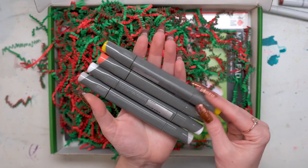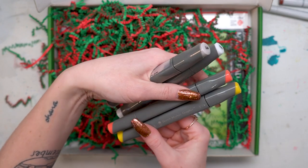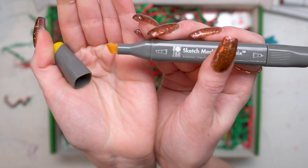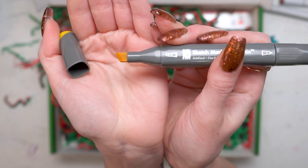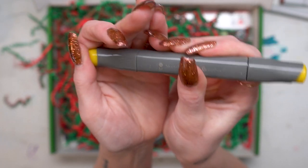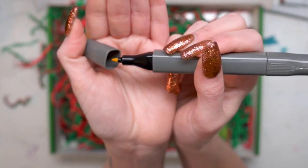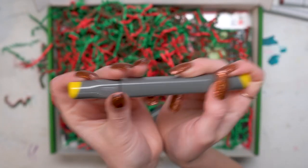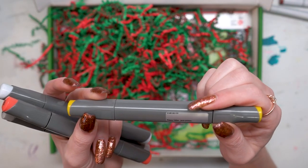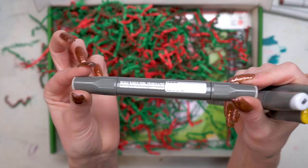The next thing that we have are these Marabou Graphics Sketch markers. These are also alcohol based and they have a chisel nib on one side which is a bit of a thicker, wider chisel nib than the Copics — though I would have to compare them. On the other side there's a fine bullet nib, so we have a variety of different nib shapes between these and the Copics. The colors that I got are primary yellow, vermilion, cool gray light, and warm gray.